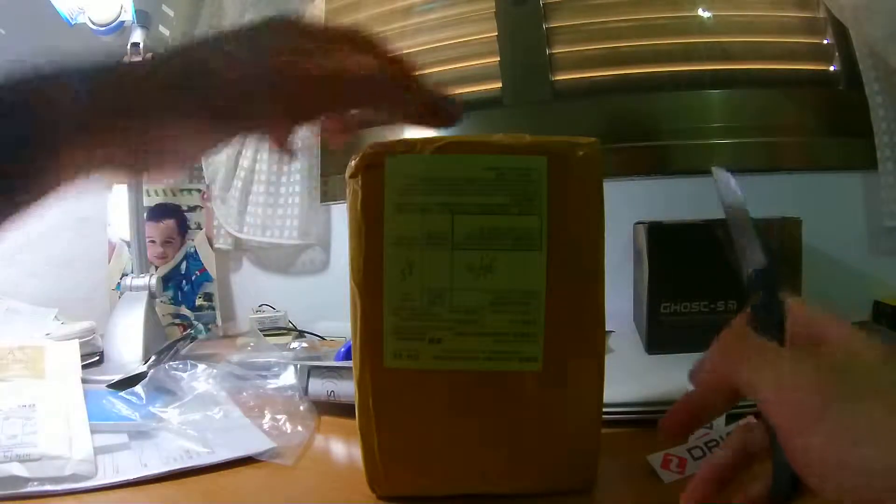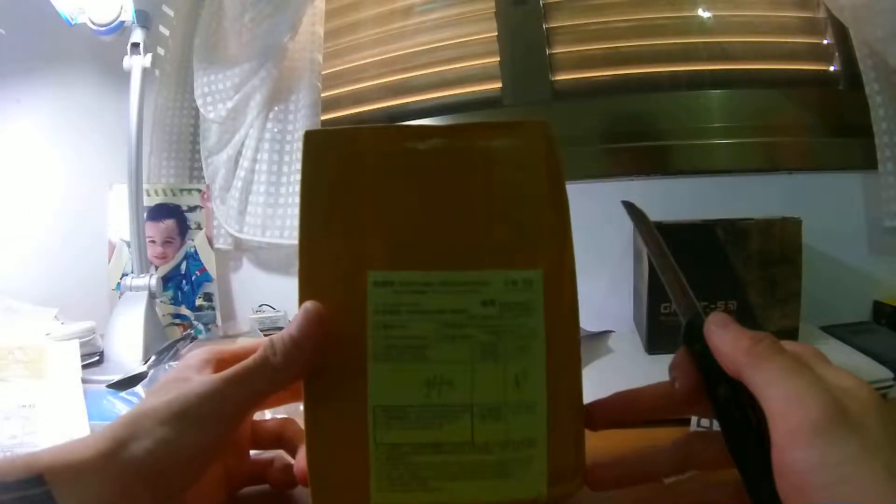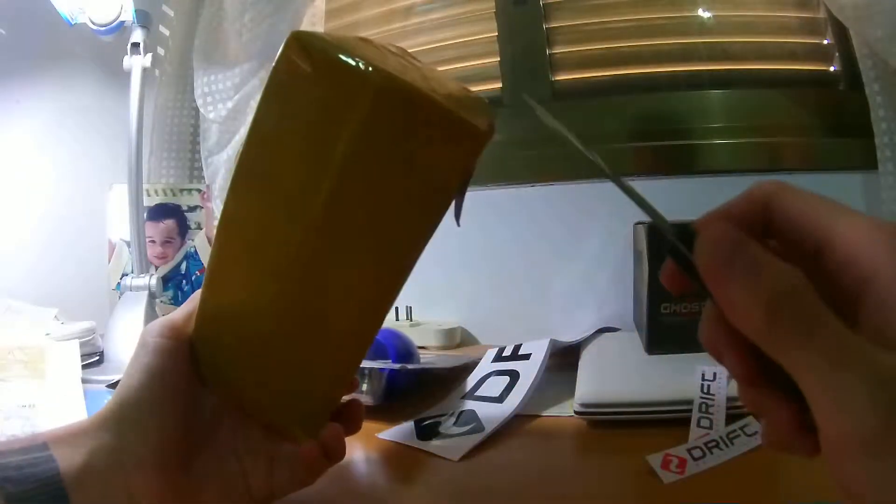Okay, so hello. This is the package that I got — it's a screen for the Xiaomi Mi2S. So let's open it. I got a knife here.